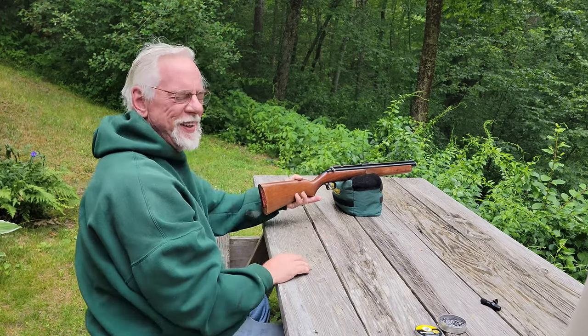Yeah! We got it! Happy Father's Day, dad — I love you so much. Thanks folks for stopping by the Pellets and Pistons Airgun Channel. If you enjoyed the video, please give me a thumbs up, and if you haven't already, please subscribe. Thanks so much for stopping in today — have a great day and happy Father's Day!